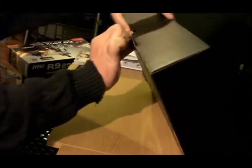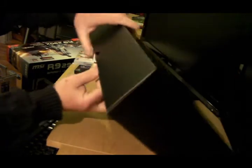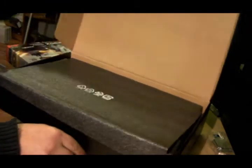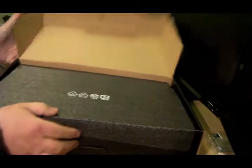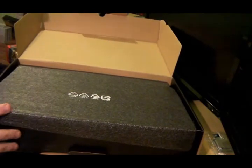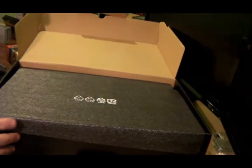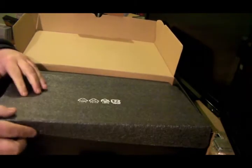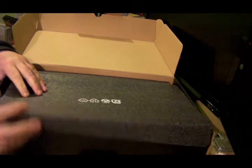Let's open this if I can — doesn't want to be opened. I thought it might be upside down or something like that, but now we're okay. Foam seems to wrap around the edges here, as you can see.